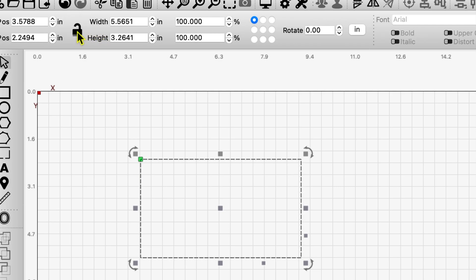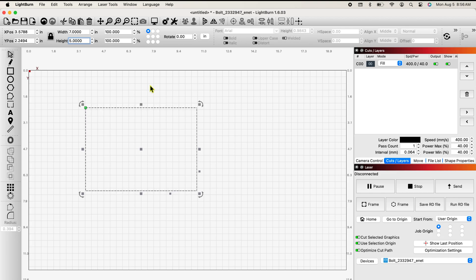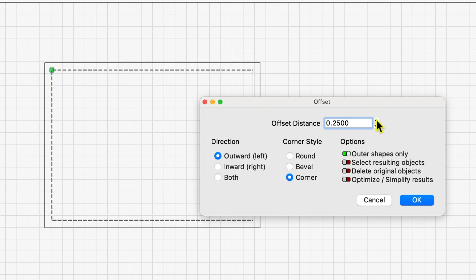I'm going to unlock my aspect ratio and make it seven inches wide, and I'm going to make it five inches in height. I'm going to lock my aspect ratio again and make sure I don't play with this size any further. I'm going to come over to the left and create an offset and make the offset a quarter of an inch. That's my frame basically — I've done it outward. I'm going to click OK.